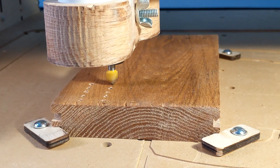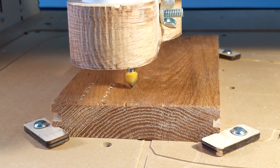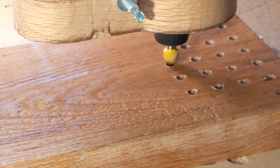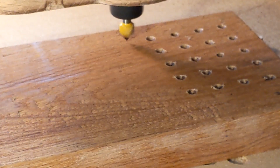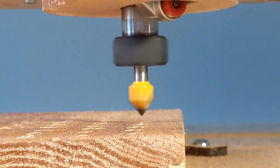Ever since I got my CNC router I've been wanting to do this, so finally I sat down at my design software V-Carve. I programmed in 69 quarter-inch diameter holes and 15 eighth-inch diameter holes, then slapped a piece of two-by-six on the router bed.